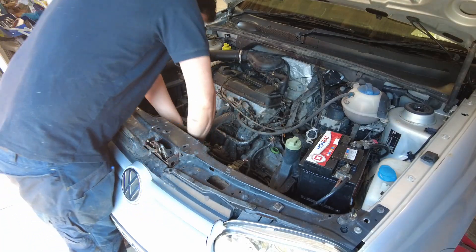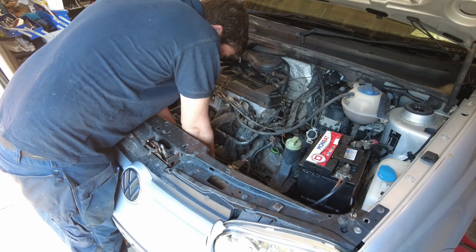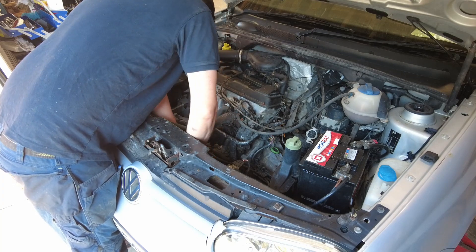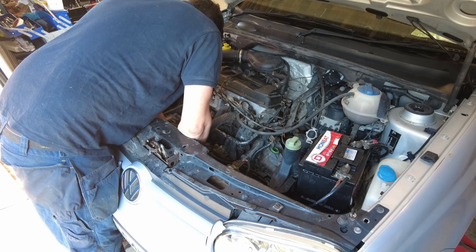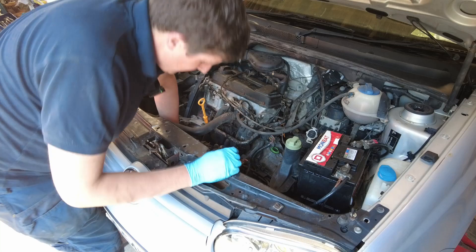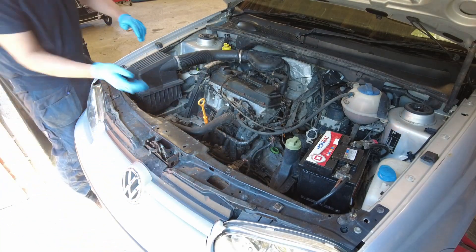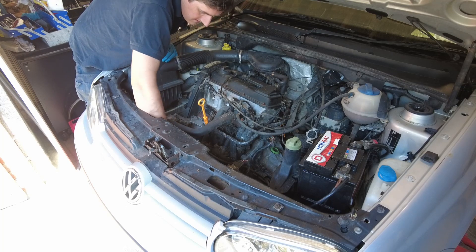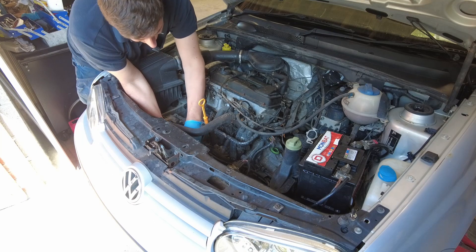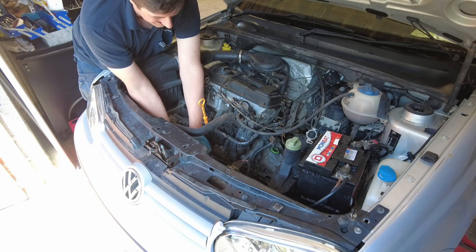I do not know why people insist on stitching oil filters on, but that's exactly what's been done here again. Out with the oil filter removal tool. Oh my god, that's bloody well on there. That is completely unnecessary. It's going, but it's just very tight. They're supposed to be hand tight, folks.